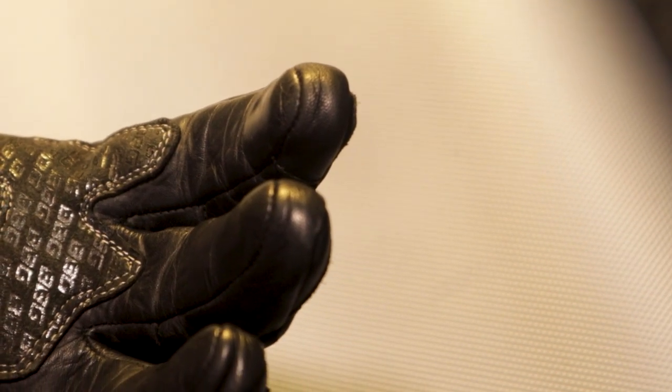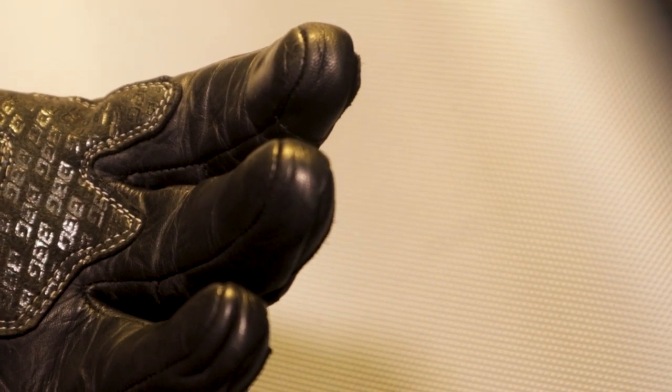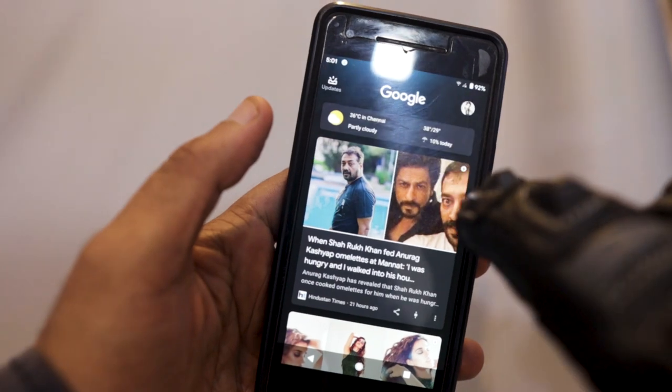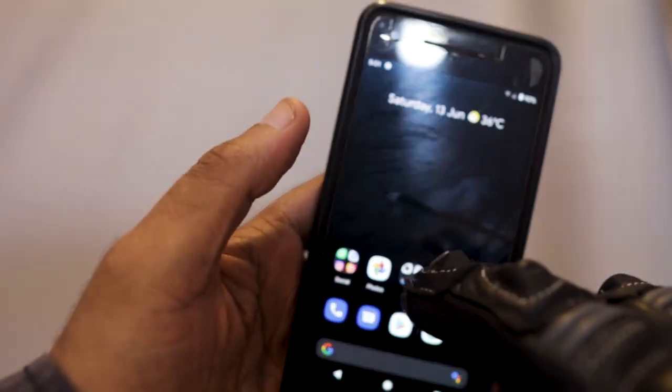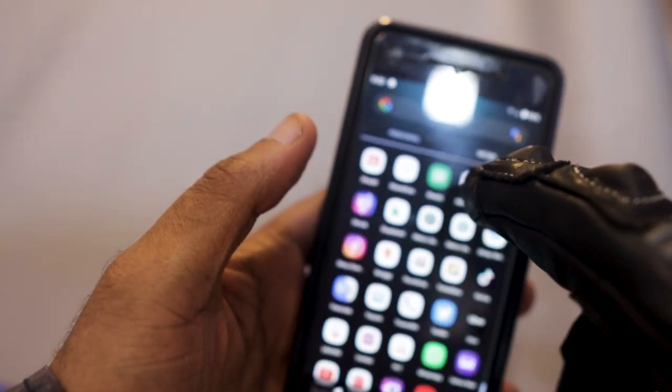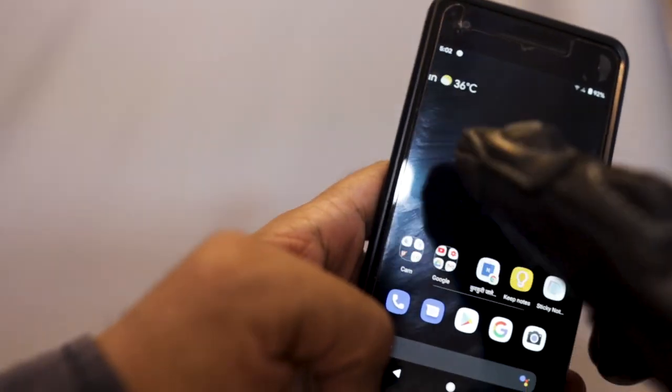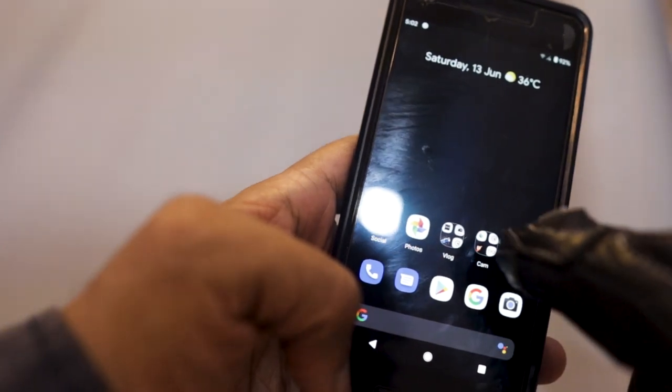One user-friendly feature is that we can access our mobile phones or other touch-based devices without having to remove the glove. This is a great feature because while riding it's really cumbersome to keep removing the gloves to use maps or other things. As you can see, the touch seems to work pretty well.